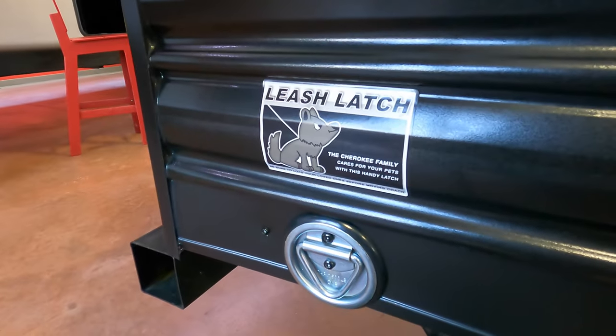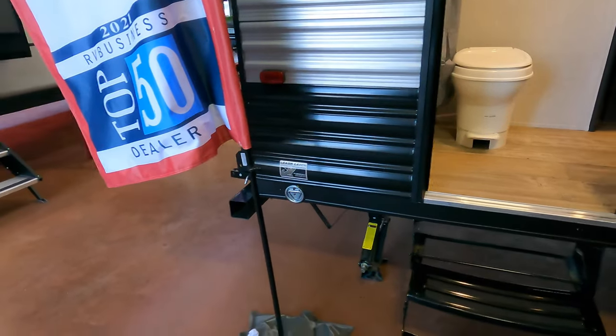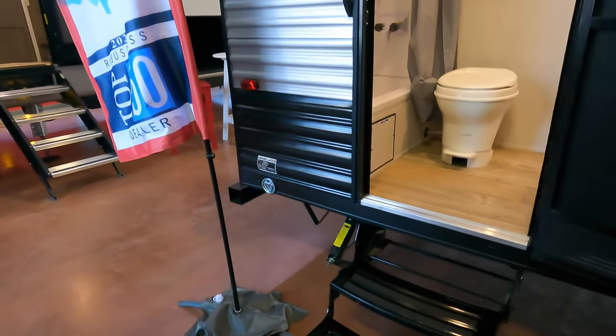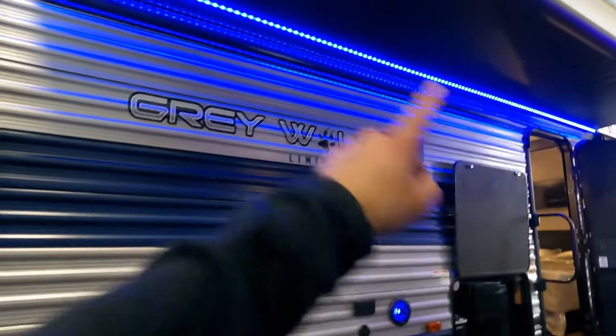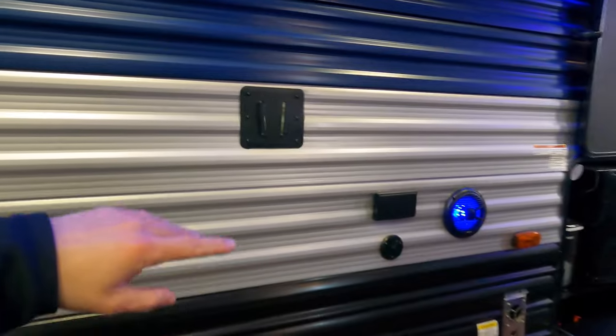Back here you do have your leash latch for your dog or pet — whatever their name may be. And here is your large awning with LED lights below, your outdoor sound system, and you can also hook up a TV out here as well.